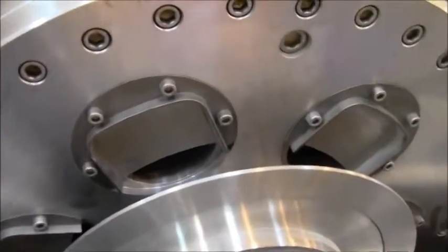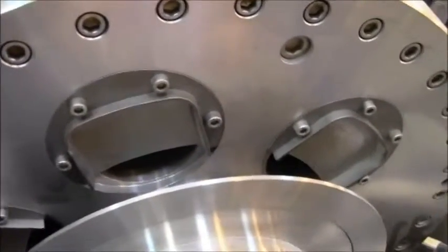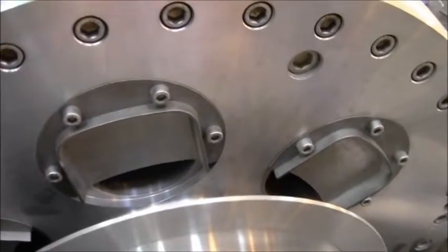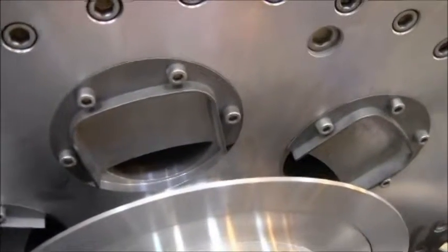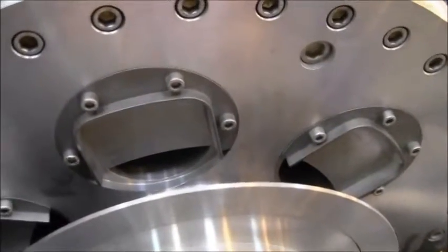These are the plates used to adjust the pond depth, held on by four Allen bolts. The plates can be removed and replaced with a different size to adjust the pond depth. It takes about half an hour to do all of them.